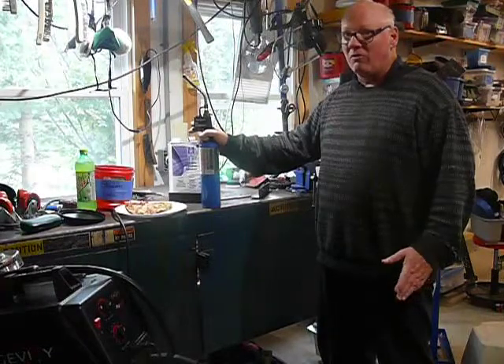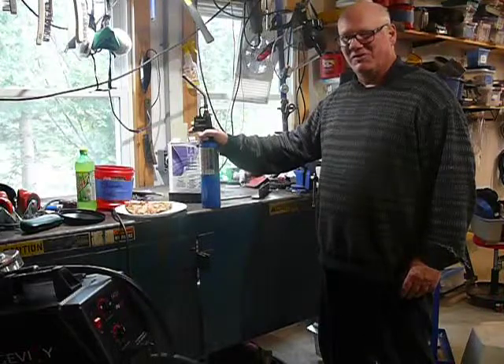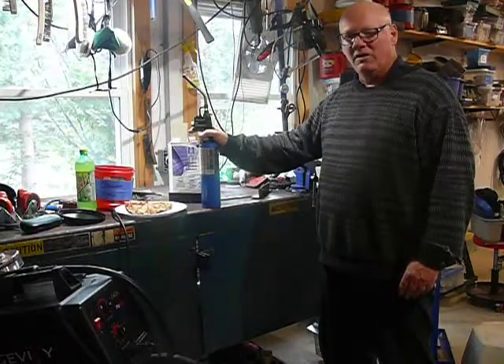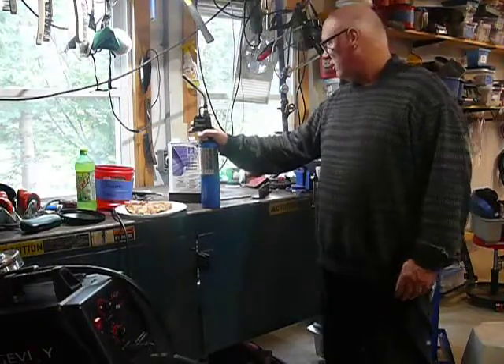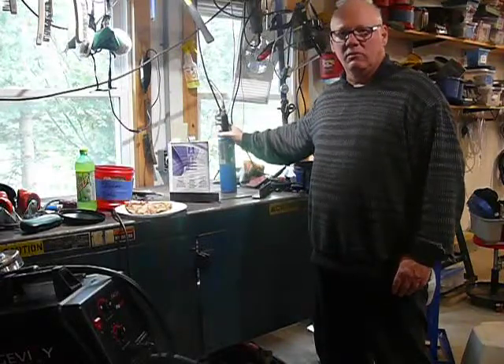If I'm having a bad day when I weld, I stop. Because everything's got to be flowing and I can't be distracted — I have to be calm and make adjustments before I get too far into it. You can't un-weld it; you have to cut it apart. I can't really divulge exactly how I know that, but you can probably guess.